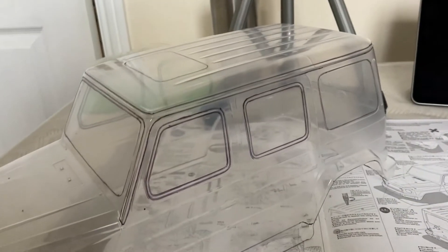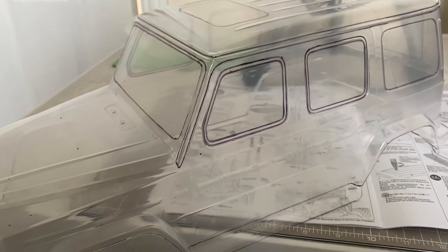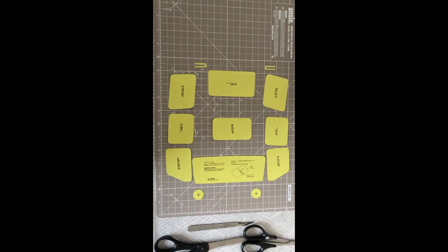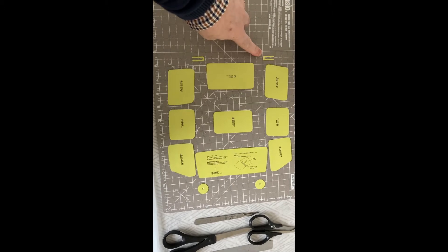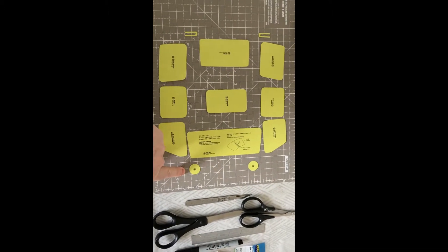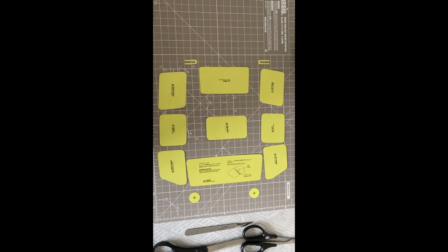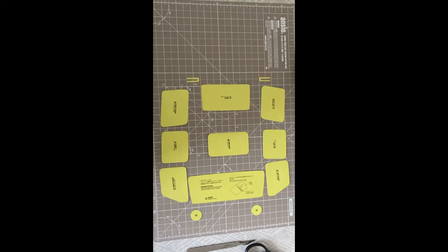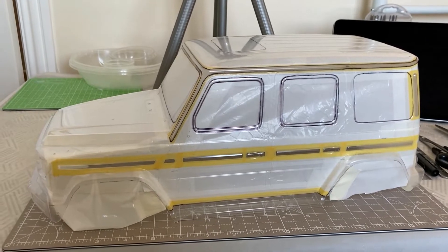At the rear we have where the spare wheel is going to fix. I normally do the small holes first so I know where they are, then spray the body, and then enlarge them afterwards. The window masks have all been cut out, the rear tail lights have been cut out, and the headlights have been cut out. Take your time cutting these out to get a nice tight line when you do your spraying.